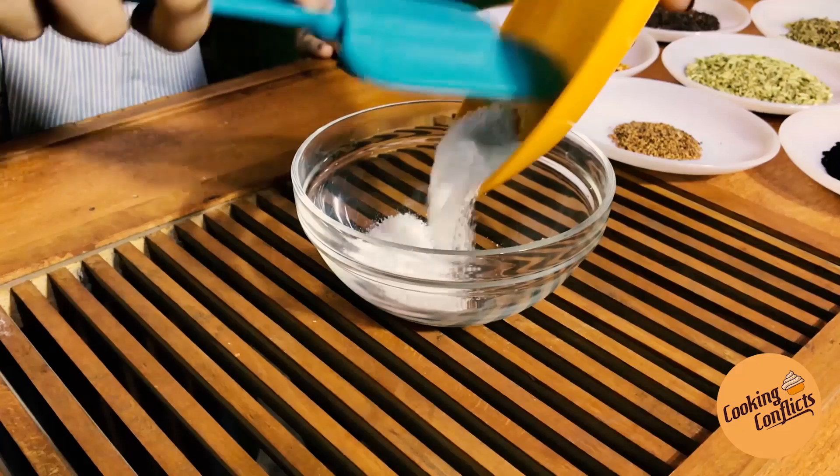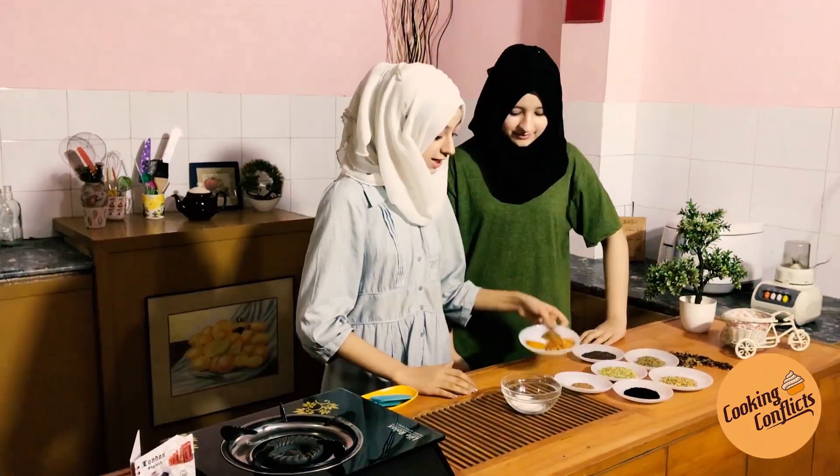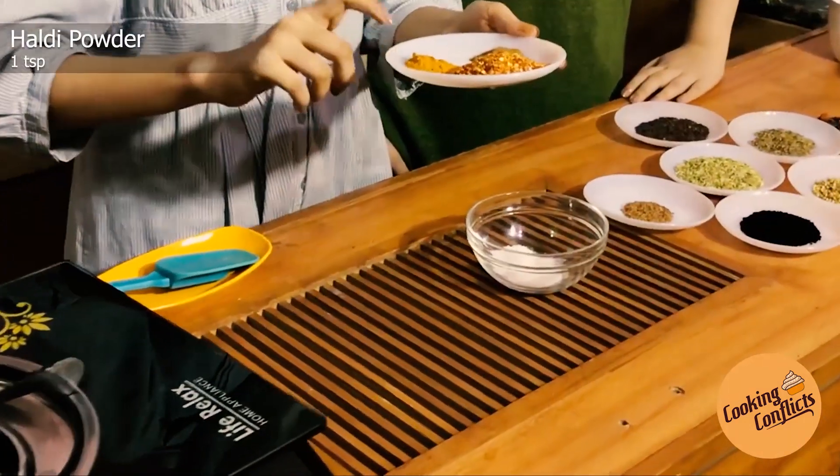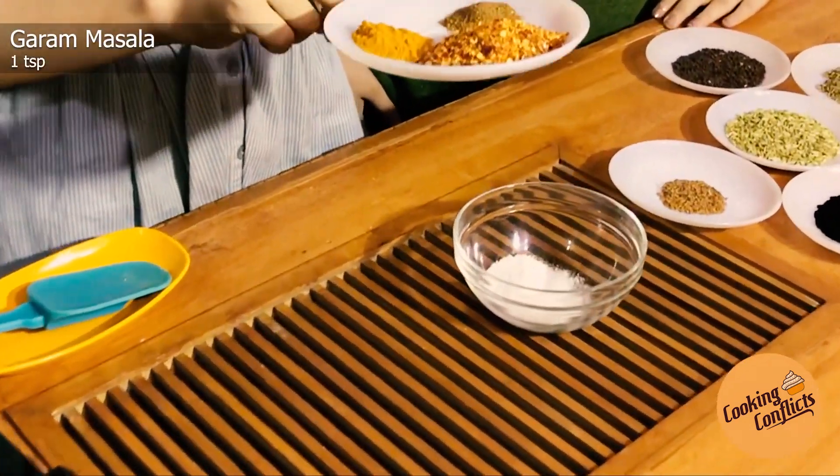Let's add a bowl. Add 1 tablespoon of milk, 1 teaspoon of salt and citric acid. Now we add 2 tablespoons of oil and milk. Add 1 teaspoon of salt. Add 1 teaspoon of masala.